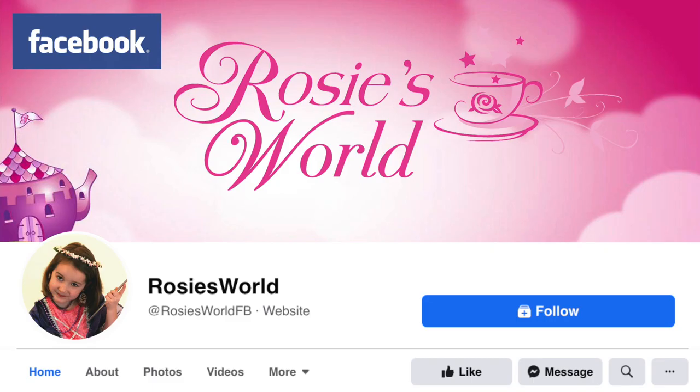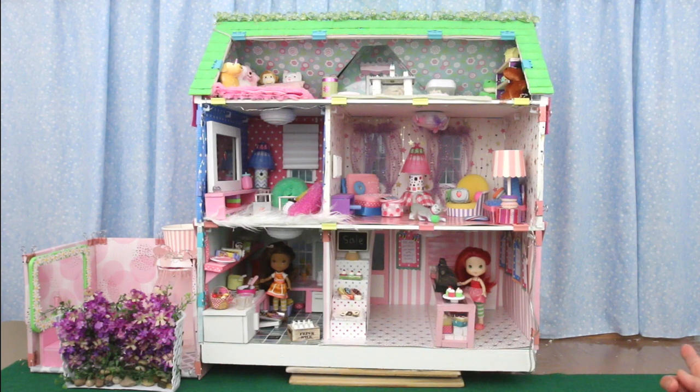For sneak peeks and behind-the-scenes of our videos, follow us on our Facebook page, Rosie's World! Today I'm putting in washrooms over here. They're for the guests and customers who will be dining on the patio.